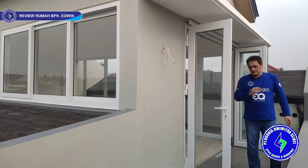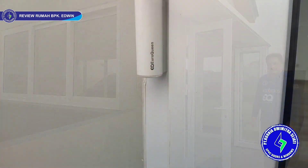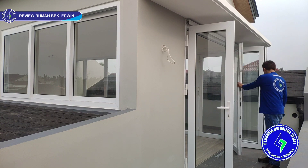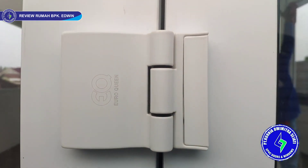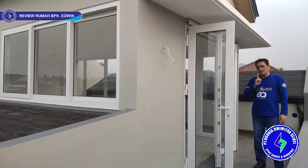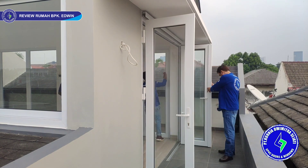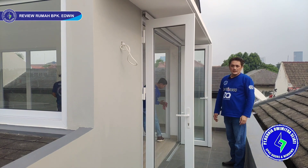Sistem kunci semuanya pakai multi-point locking, lalu pakai intro fastball, dan pakai engsel 3D di bagian samping kiri-kanan. Ada juga engsel folding di bagian tengah. Atas kita pakai merek Euro Queen — kita hanya pakai satu merek. Pintu tiga daun ini bisa dilipat sampai 90 derajat, bukaannya sangat luas dan sangat lebar sekali.